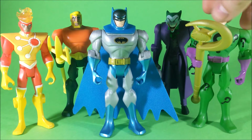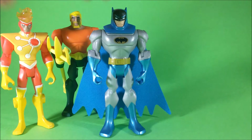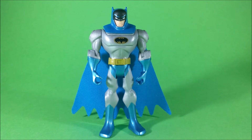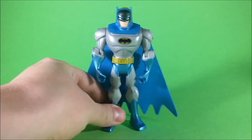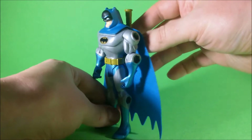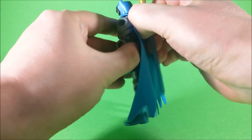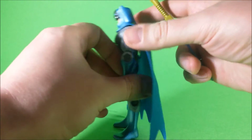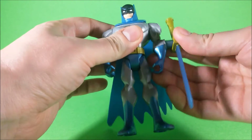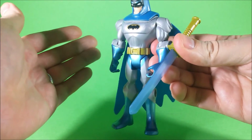We remove the other figures from the picture, and we have Batman. There are not many action features in this figure, and not many accessories even. We just have this sword here, which is packed on the back of the figure using one of those hexagonal pegs that those accessories had. You can obviously attach this sword on any other peg hole, like on the forearms, like so.